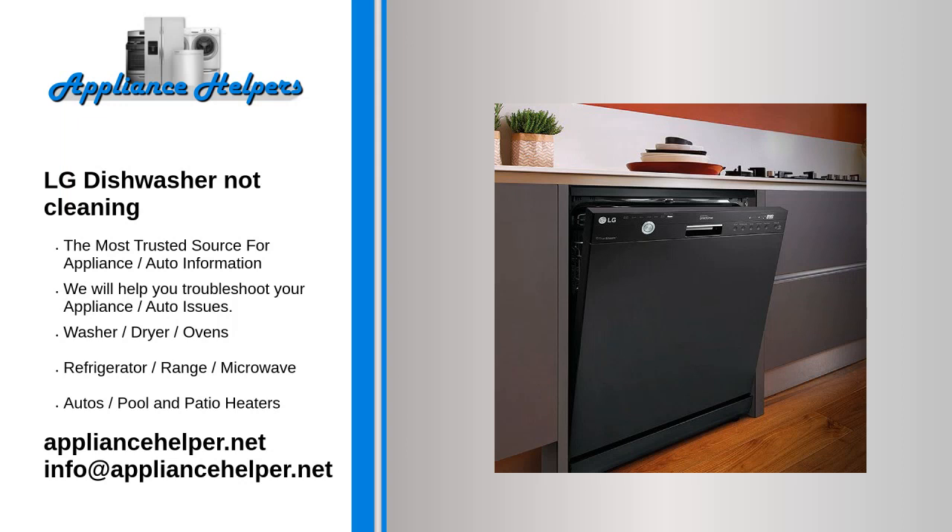LG dishwasher not cleaning. Water inlet valve: the water inlet valve opens to allow water to enter the dishwasher. If the valve is clogged or defective, the dishwasher won't get enough water to clean dishes properly.